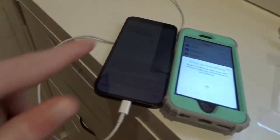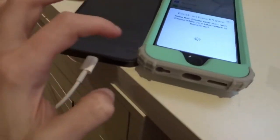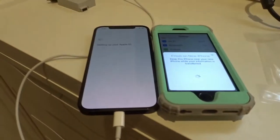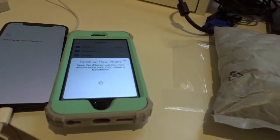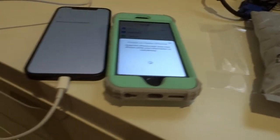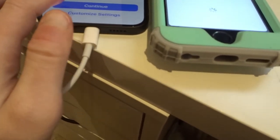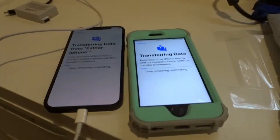Okay, so hey guys. I am setting up my new iPhone. Here you go — this is the iPhone 12, and this is the 6s. Setting it up — it's actually a pretty easy process. We're going to let it charge for a bit and let it do its thing.